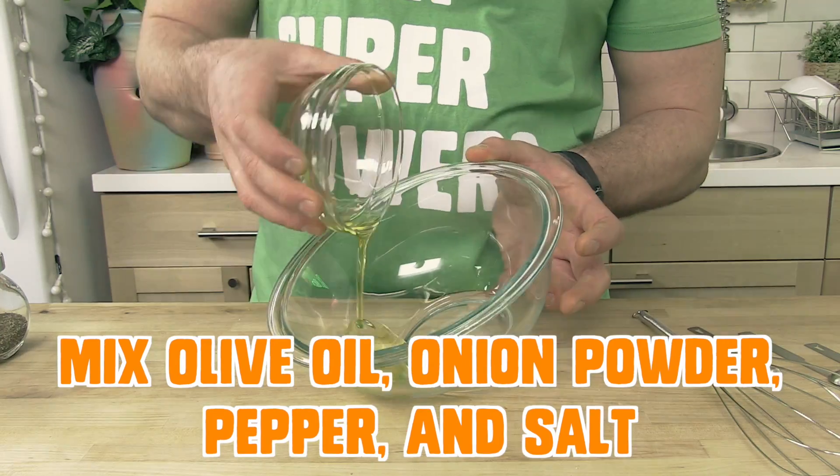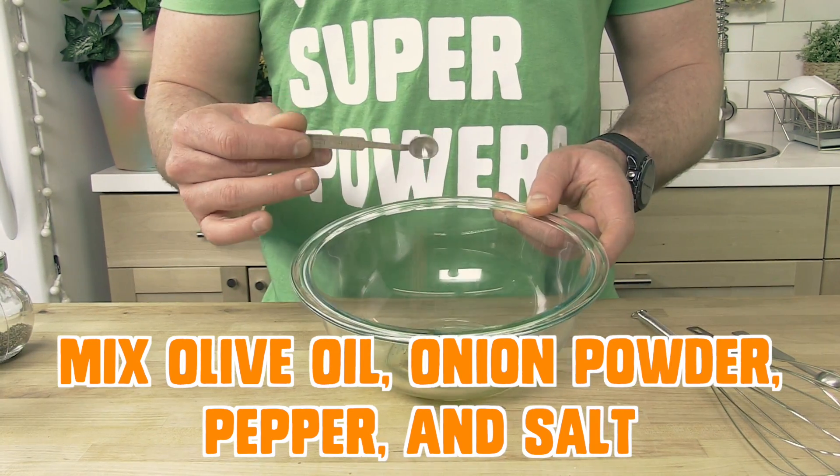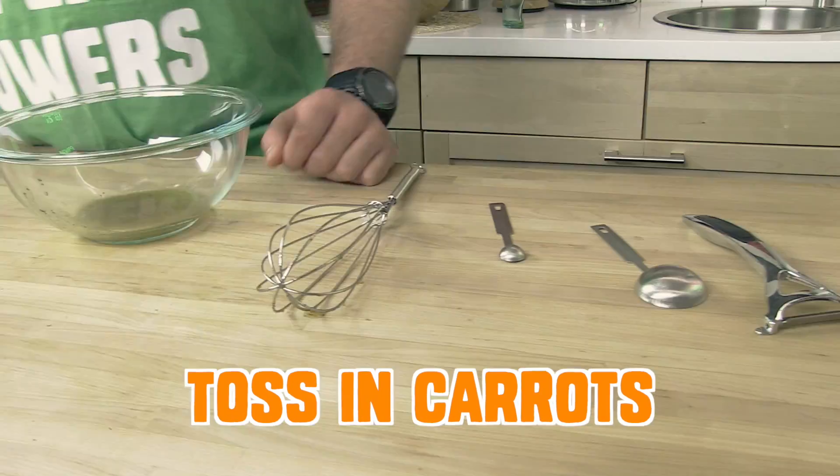Now you're going to mix the olive oil, the onion powder, pepper, and salt in a bowl. And toss in those carrots.